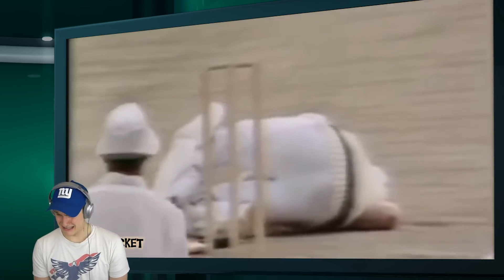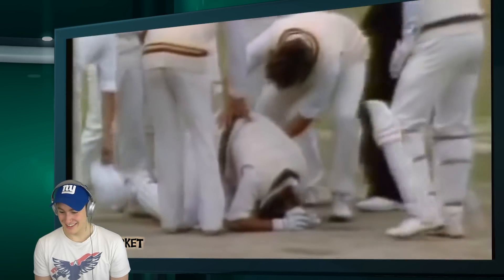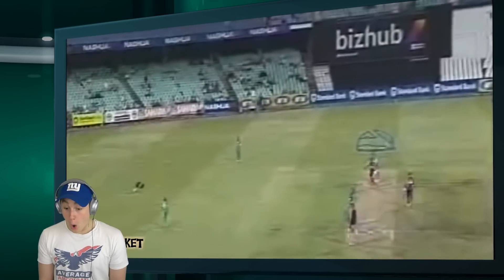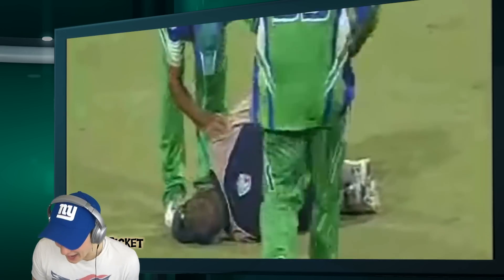It's a nasty one. Now that wasn't on the head, I don't think. Now where's that struck him? Oh — his actual head. The umpire!